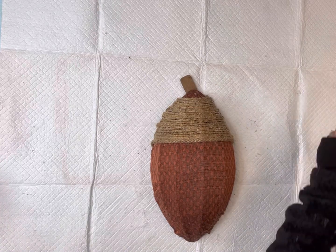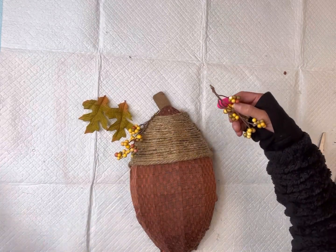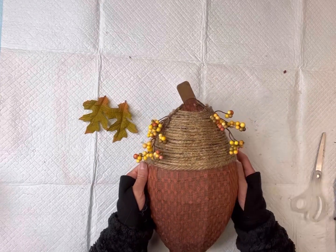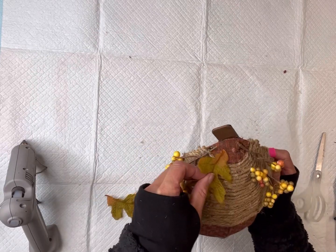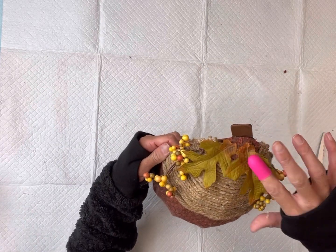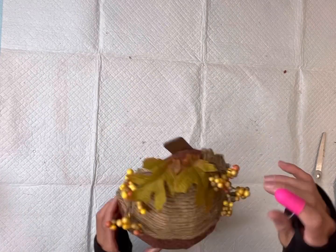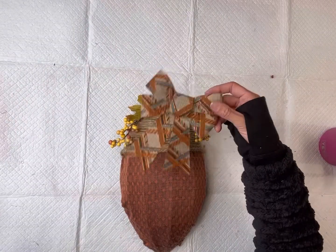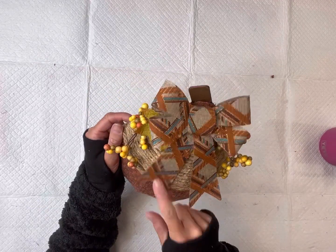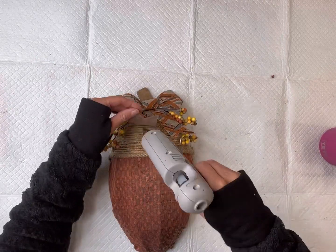If you're still trying to figure out what I'm creating, it's going to be an acorn! To decorate it, I have some artificial fall berries and leaves that I'm going to attach to the top. You can really decorate this however you'd like. I'm gluing these embellishments on the area where we did not have the jute. Then I'm going to finish it off with this Dollar Tree bow, glued at the top. I like to glue down the tails so they're not flopping and they lay nicer.